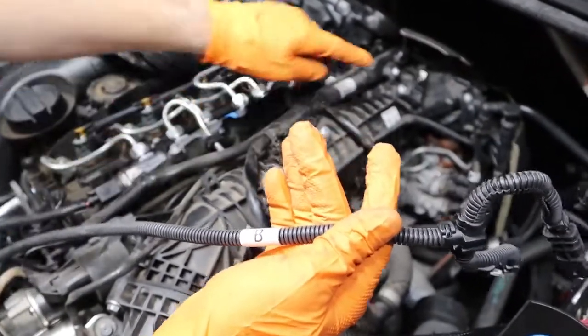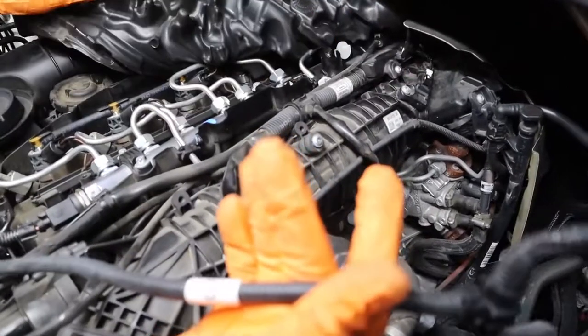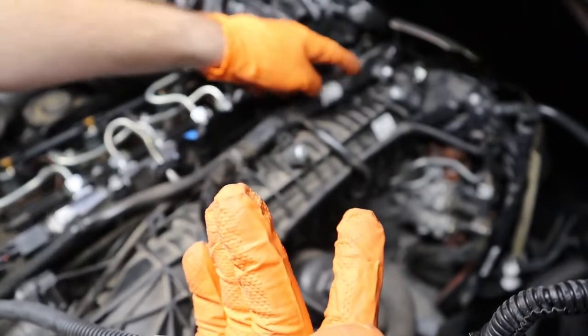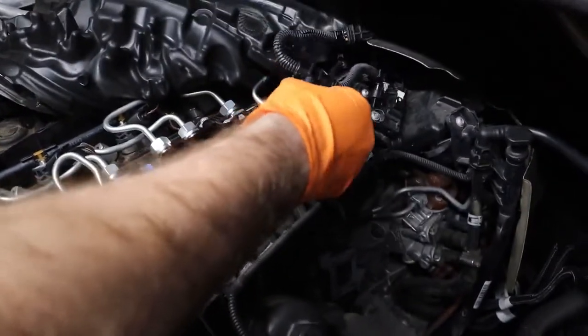Now we're going to do the B connection to our manifold. Please note that if you remove the heat shield on the engine, you can follow along the wiring harness and get directly to the manifold pressure sensor. So we're going to go ahead and do that with our B connection right now.